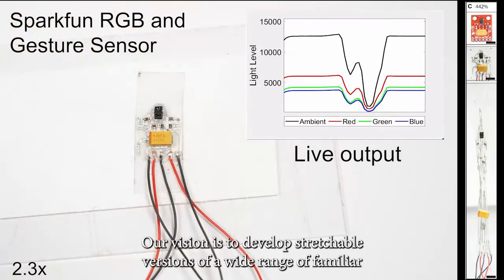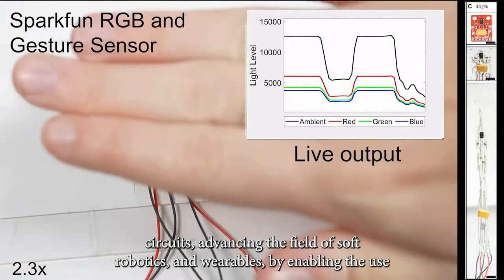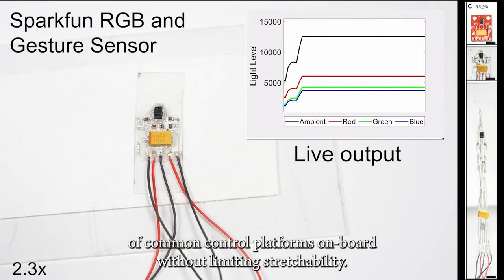Our vision is to develop stretchable versions of a wide range of familiar circuits, advancing the field of soft robotics and wearables by enabling the use of common control platforms on board without limiting stretchability.